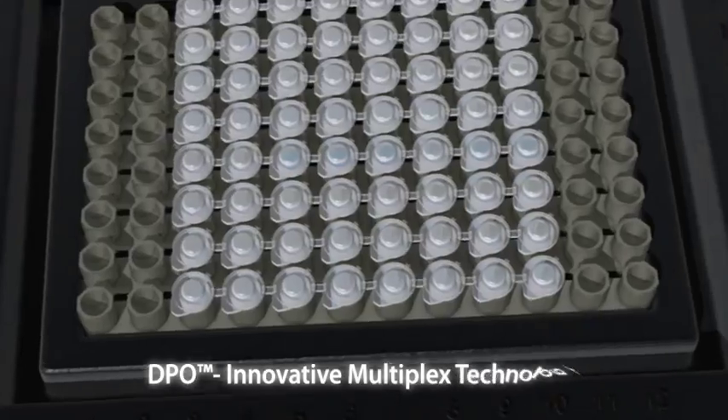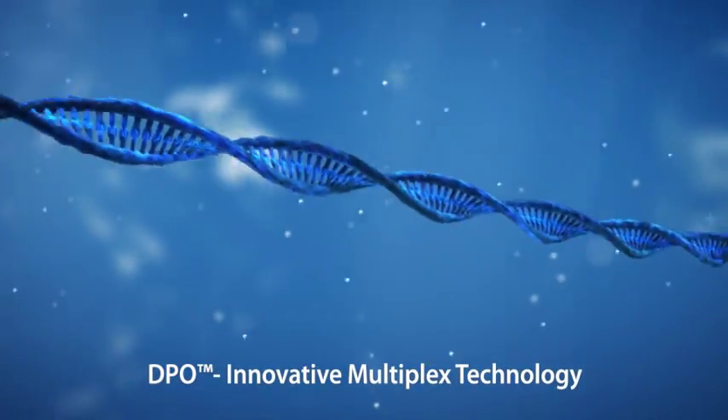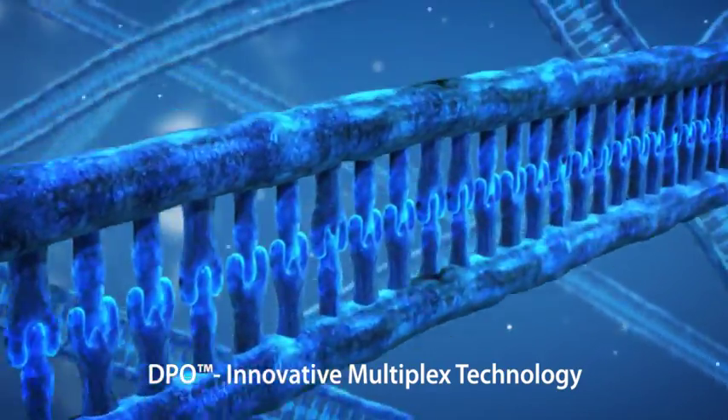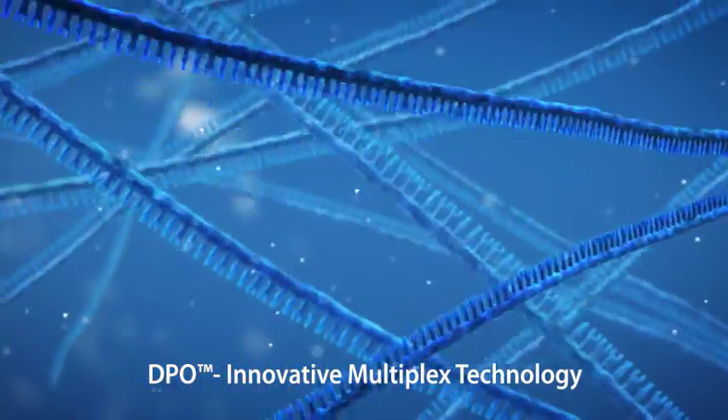This animation introduces C-Gene's innovative DPO primer technology, which has become a model for multiplex PCR in the field of molecular diagnostics.